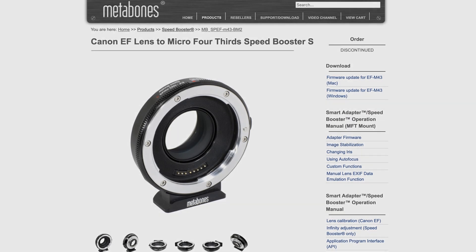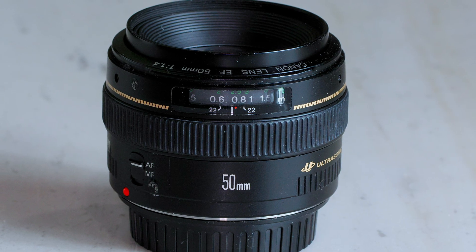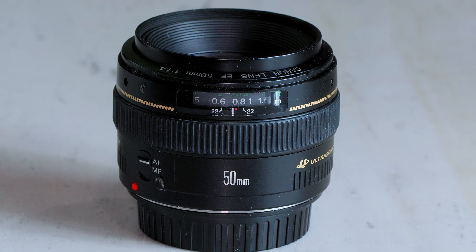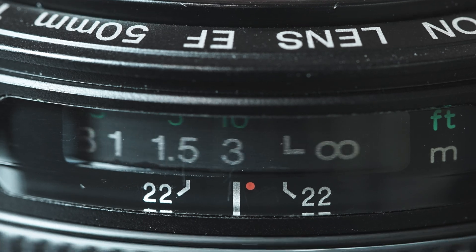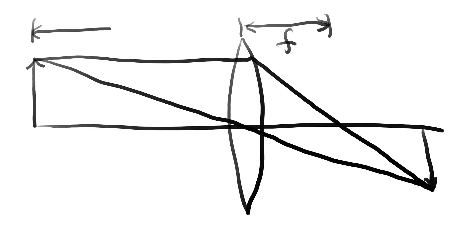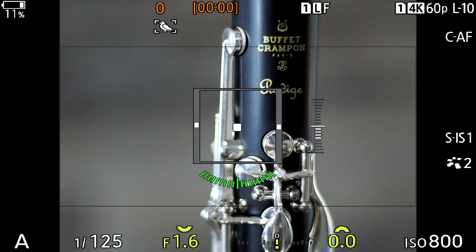Even your original EF-MFT speed booster from more than 10 years ago can be updated to the latest version. I want to highlight the fact that the Canon EF 50mm f1.4 USM is an older design which does not support distance information — it does not report focus distance to the camera. The latest Metabones firmware nevertheless deduces enough information to tell the camera so that five axes works when the lens is set to autofocus.